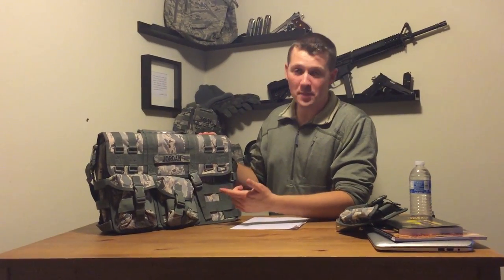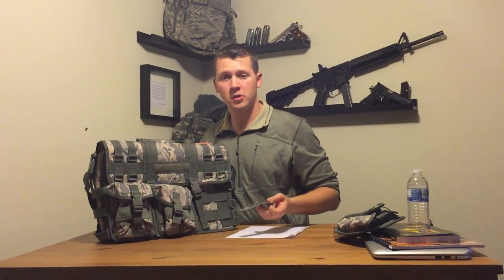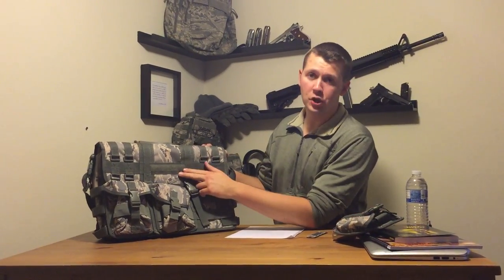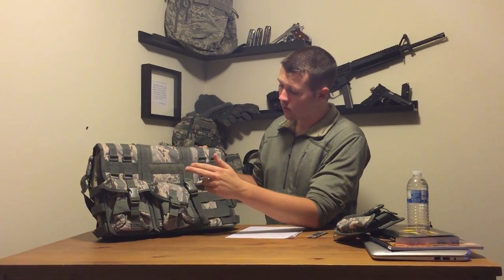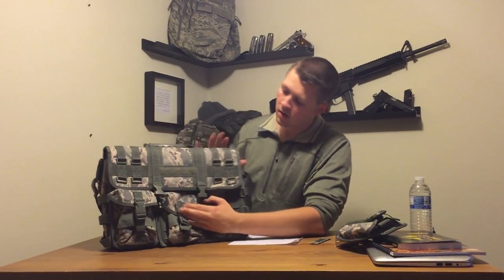We just looked at the three pouches on the front, but there's also a spot for your name tape right here. It didn't come with my name, Jordan, but you can put anything there — your name, your branch, or just leave it empty — though that's something you'll have to order separately. On the outside, we have lots of hooks, including the two hooks to get to the main compartment, as well as lots of other hooks and fasteners.